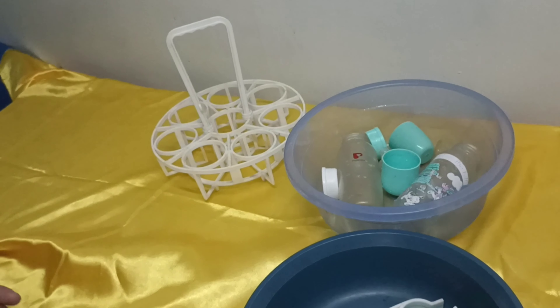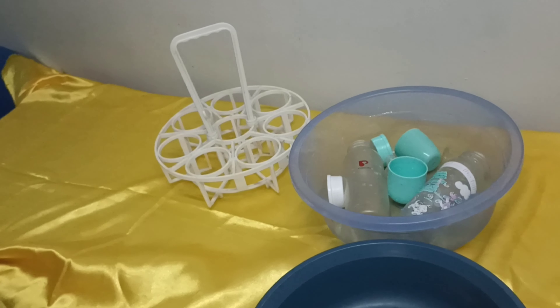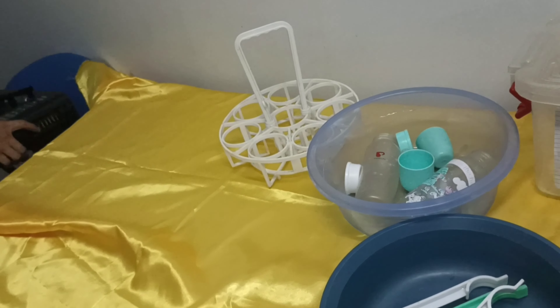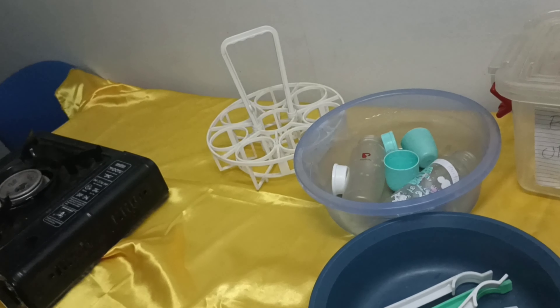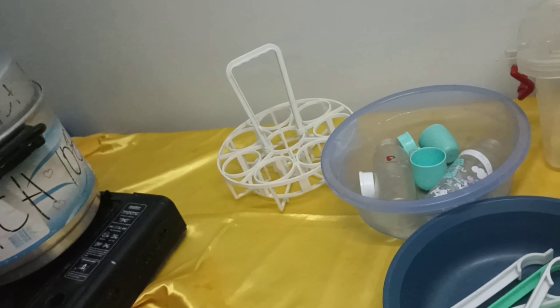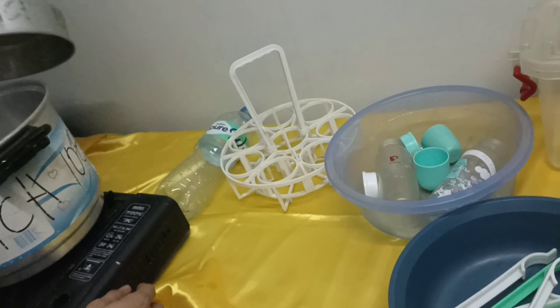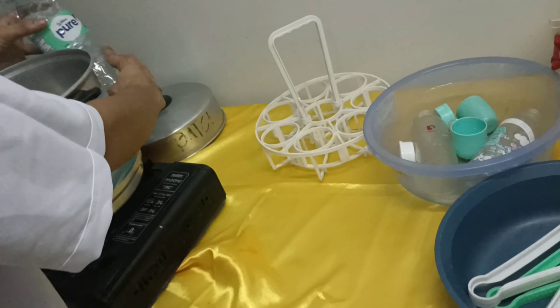A pre-cleaned and sterilized stainless rack or sterilizer bottle organizer. Once the materials are ready, we can begin to sterilize the feeding bottle. Fill the sterilizer rack with three-fourths water.